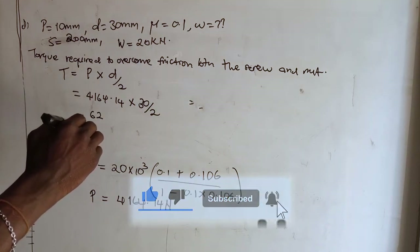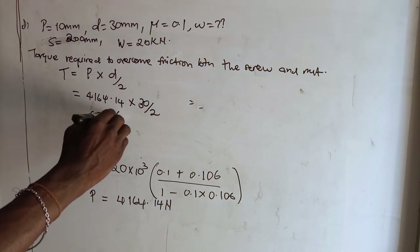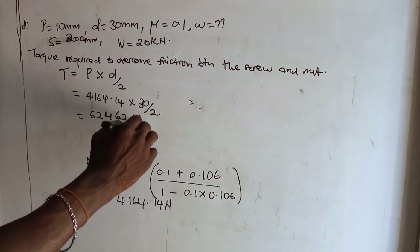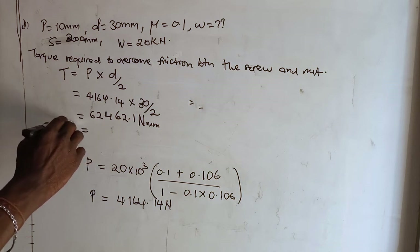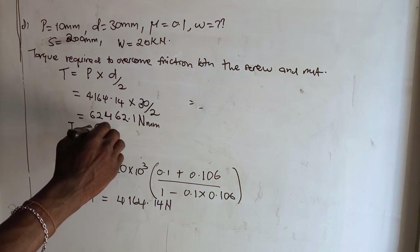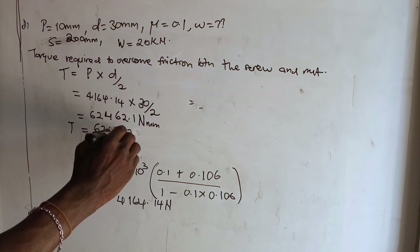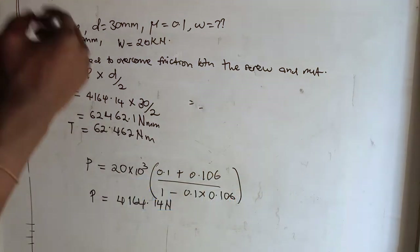Placing it in the calculator, we get T = 62,462.1 newton-millimeters, which in newton-meters is 62.46 newton-meters. That is our torque.